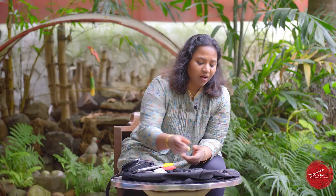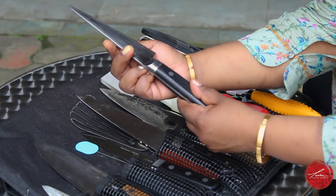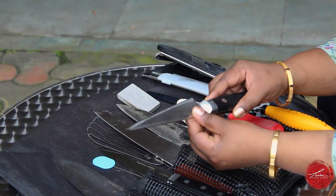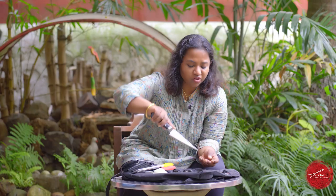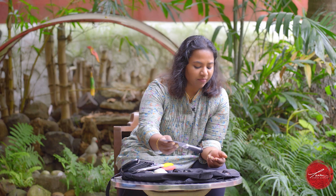We as chefs strongly believe that every knife has a very particular task, which is why I have this — this is a poultry knife. Again, another Japanese knife. The way it is designed, with that tip that's got an edge to get through bone and go through little nooks and crannies when you're cutting maybe a whole chicken or squab.